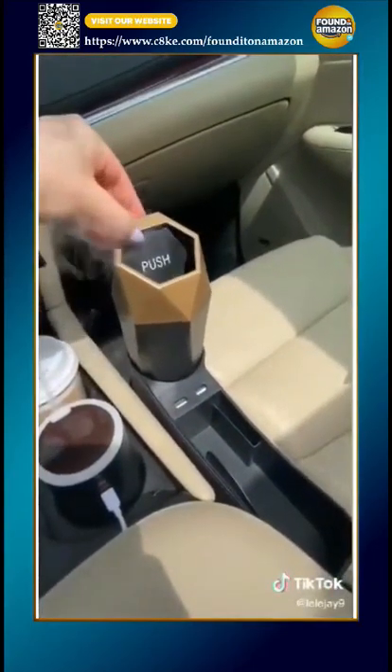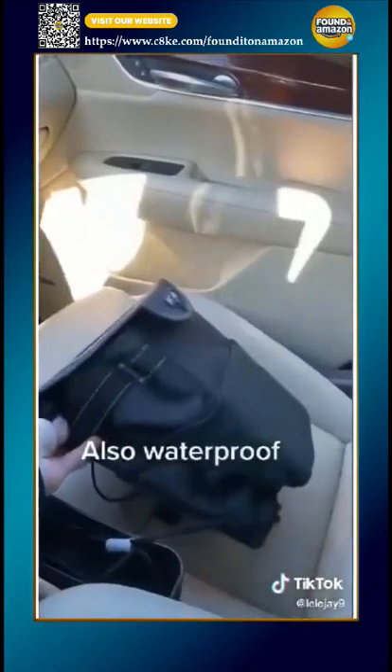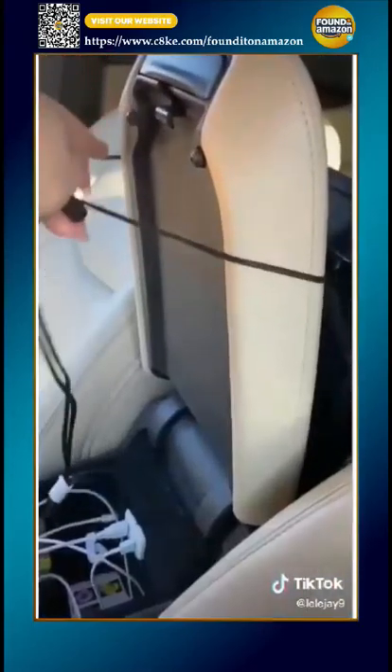And I got this trash can for my little wrappers. I also got this trash can for the back seat — you just hook it onto this.